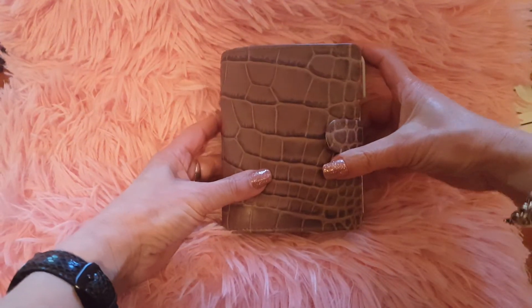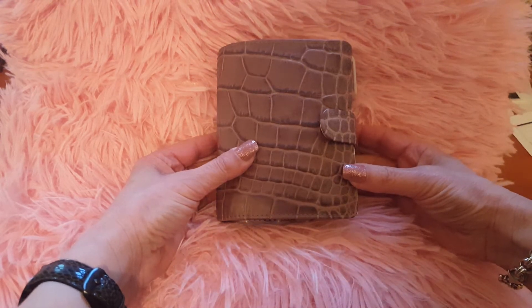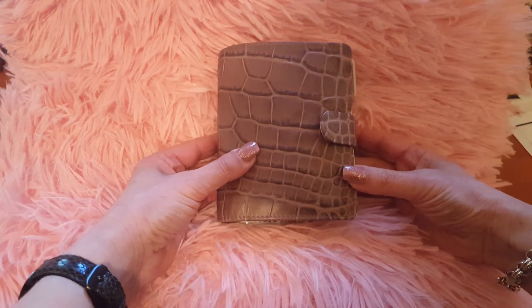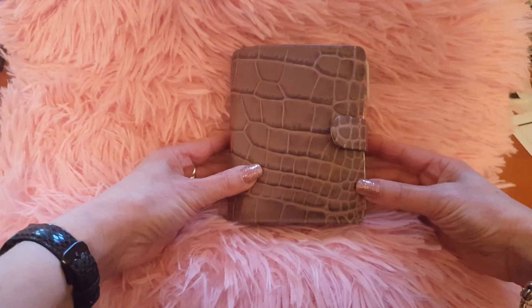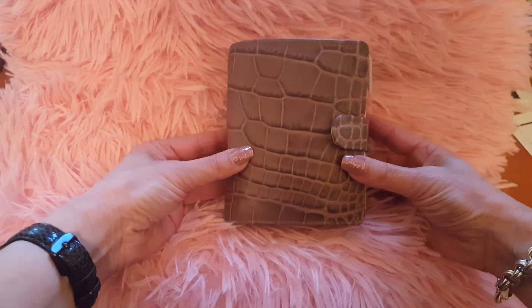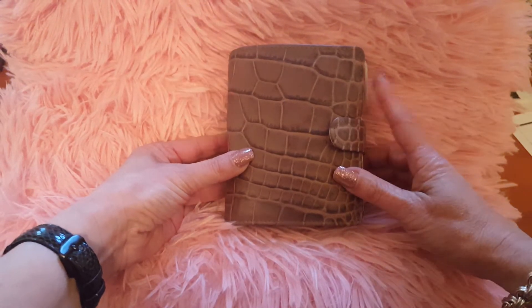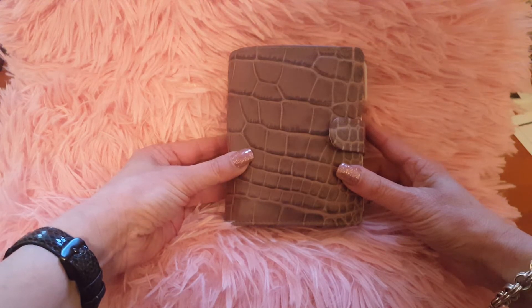Hi guys, I'm back again today with another video, this time of my new planner and my setup for August. I've just moved out of my Filofax Pocket Finsbury into this gorgeous Van Der Speck Custom Junior size, which is the equivalent of a Filofax Pocket or the Louis Vuitton PM agenda.